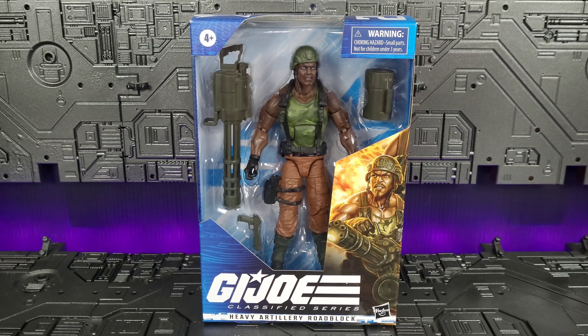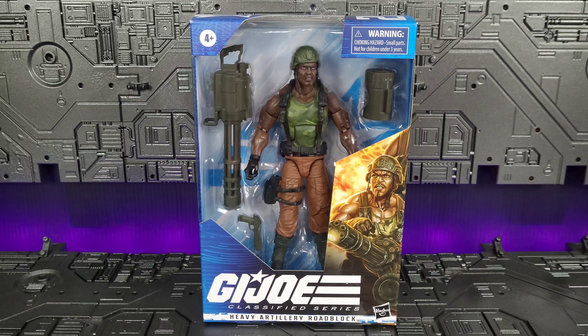This video is not intended for viewers under the age of 13. Viewer discretion is advised. Hello everyone, welcome back to the channel. I realize it's been a little while, but life is life, if you know what I mean. Today we're taking a look at the Heavy Artillery Roadblock brought to you by Hasbro's G.I. Joe Classified line.